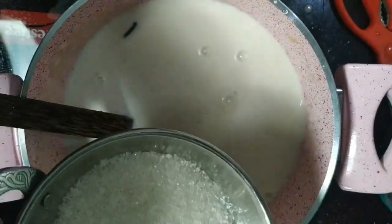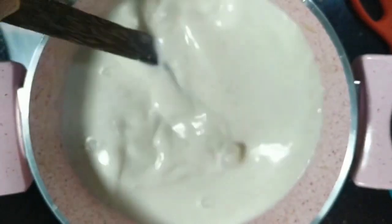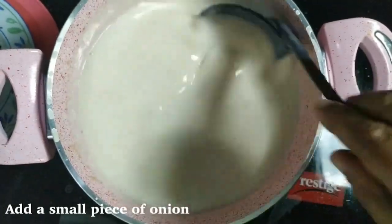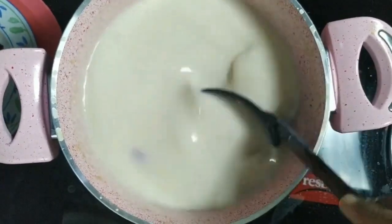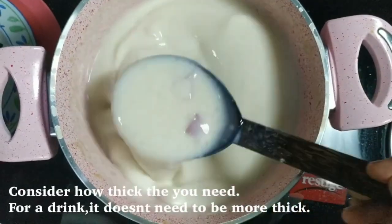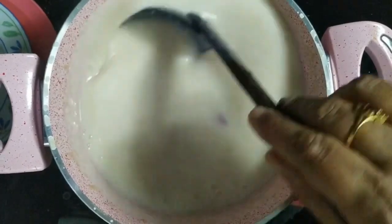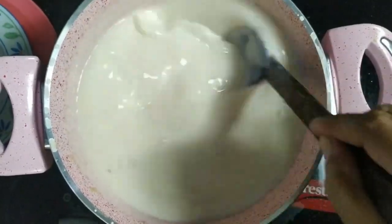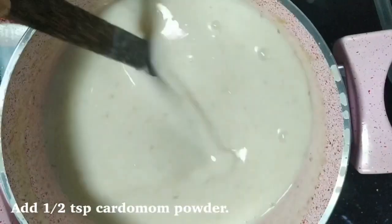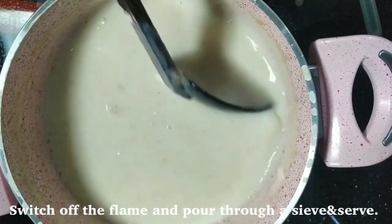I will stir in the pan. I will add 1 cup of olive oil. I will add a little olive oil. Use a little bit of the pan and put it in a pan.